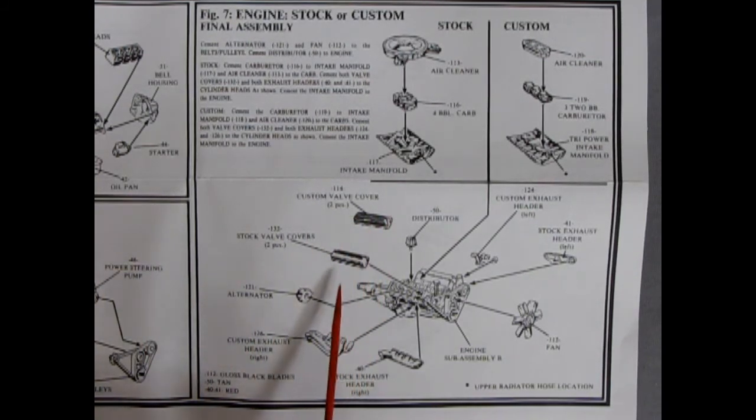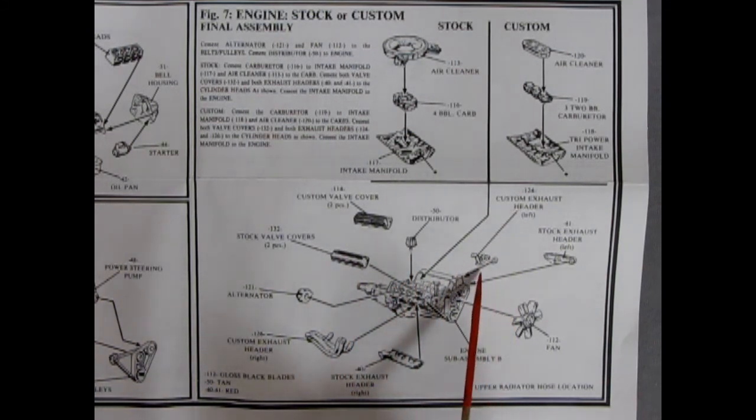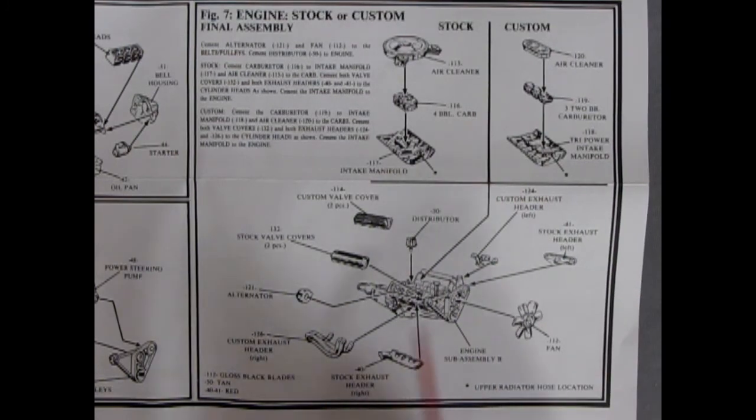Here's our custom valve covers — you also get stock valve covers, both chrome plated. A distributor, custom headers as well as the stock headers, left and right. The alternator, and our fan gluing on here. And there is going to be an upper radiator hose coming in, connecting on our intake manifolds. So there's our block getting all put together for the final assembly.